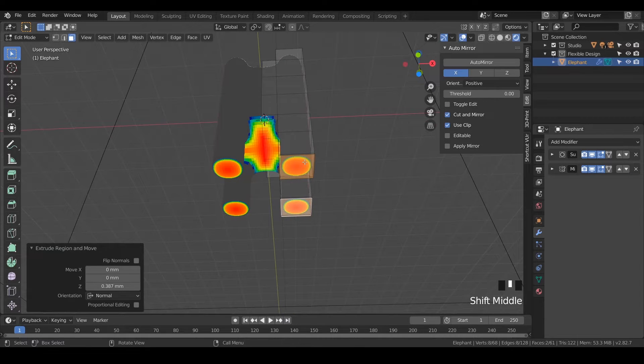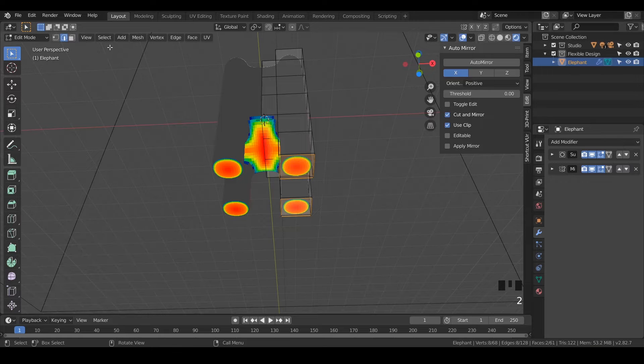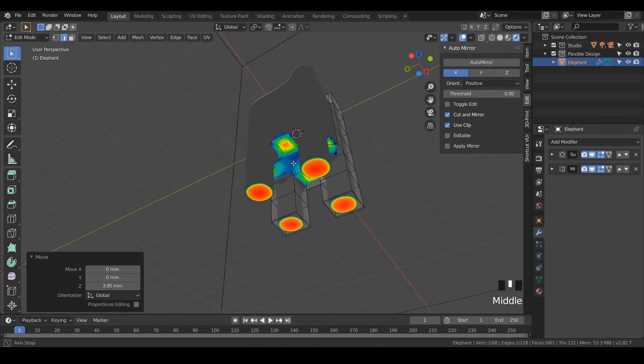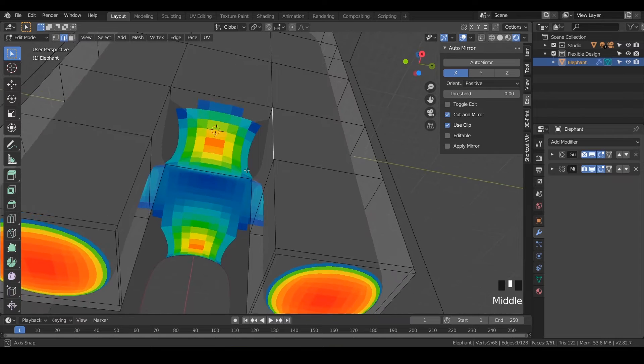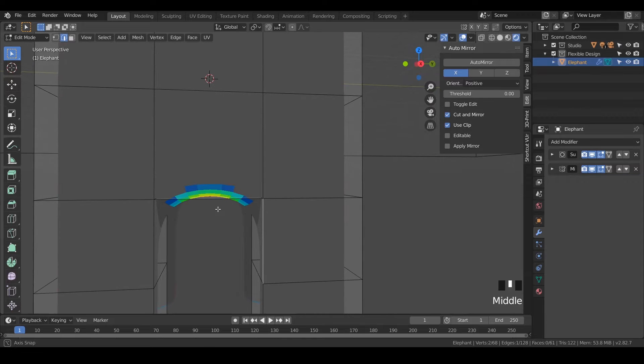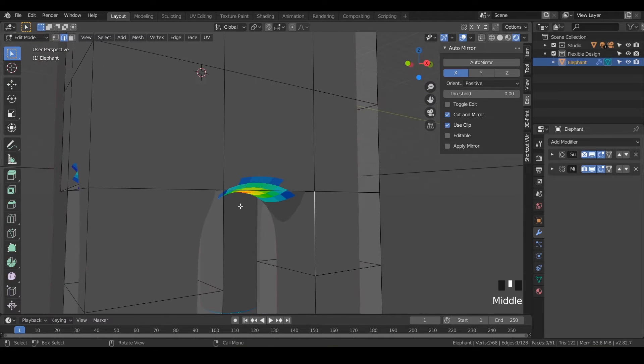We don't have to worry about the feet because that's going to be on the printer bed. But notice right here in the middle of the belly it's red — we don't want any red if we can help it. So let's switch to edge mode by hitting two on the keyboard, click that center edge, and hit G and Z. We're going to move that up until the overhang disappears. We can push it up until it turns a little blue. These small red spots here should do fine because of the curve there, and we can always fix it later.